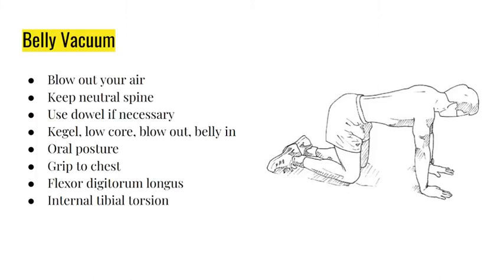Other points while doing this exercise: suck the tongue to the roof of your mouth, grip with your fingertips, feel your chest muscles, curl your toes - specifically the outside four toes - and spin the ankle apart. These are nuances that really set the approach apart. Little things like what your toes are doing, what your grip is doing, where your tongue is, whether you're kegling - all make the biggest difference.